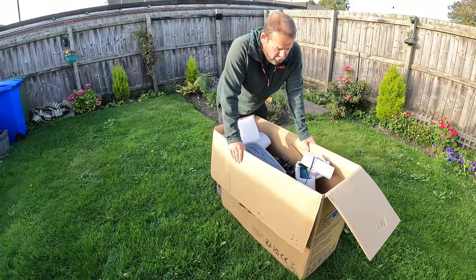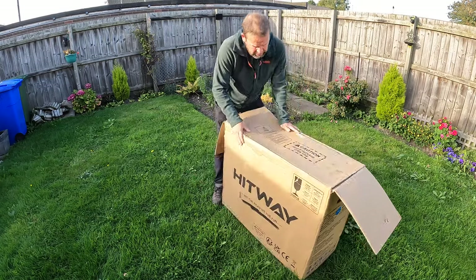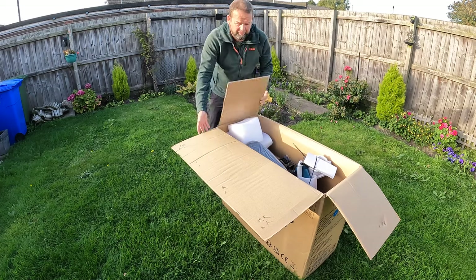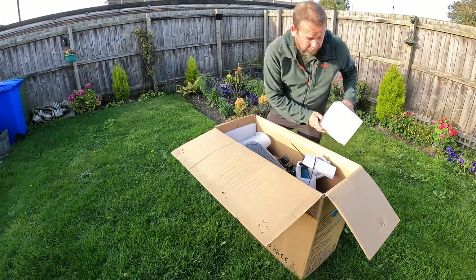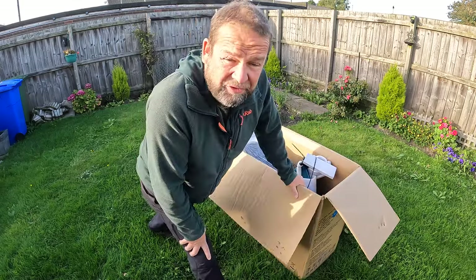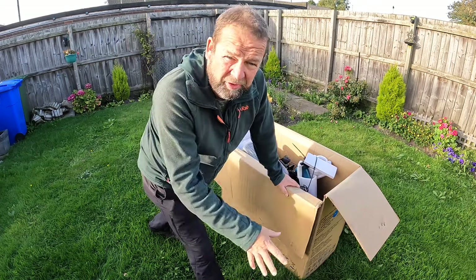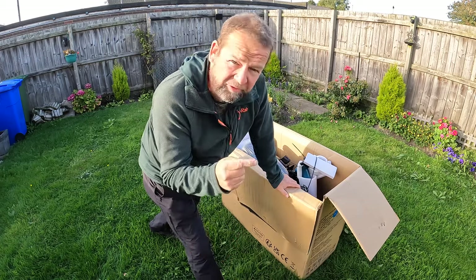Yeah, another bike. It's time for the Hitway, the model BK6 — that's the one. BK6 folding bike. And again, this one's on the legal side: 250 watt motor, no throttle. So it's rideable on all the roads in the EU, meets all the regulations. I'm excited about this one because it gets really good reviews.